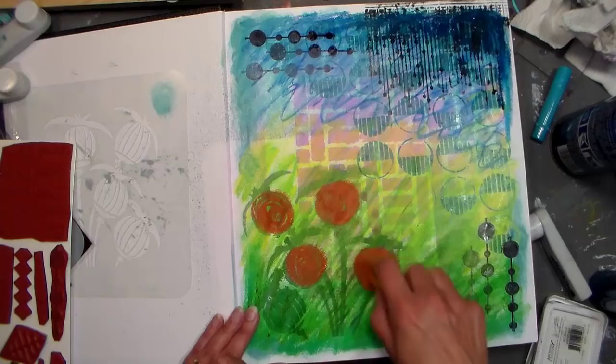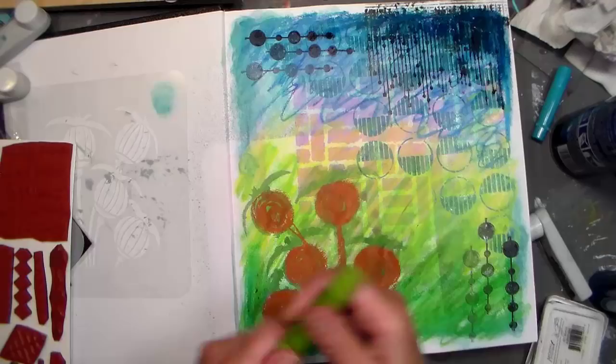I'm coloring with my gelatos because they're fun — it's like being a kid with crayons again — and these seed pods I just wanted to do in black.